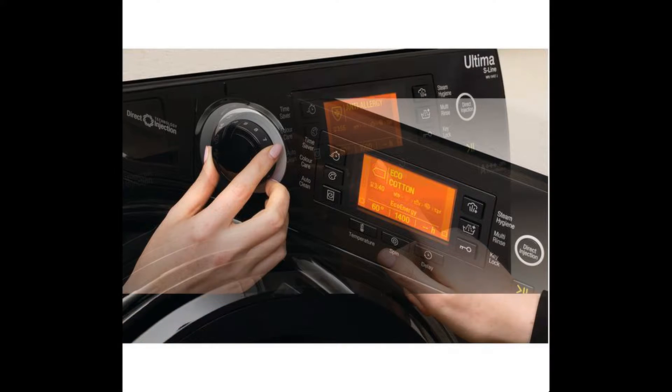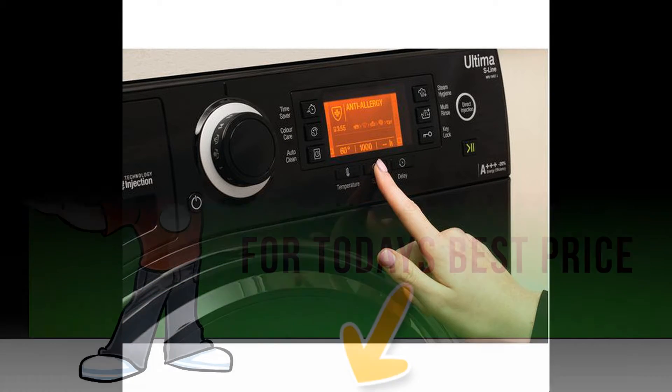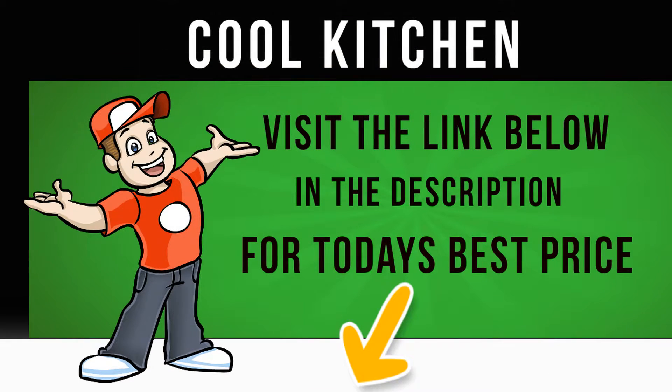SuperSilent: the Ultima is engineered with specially designed insulating panels and an advanced brushless motor to help dramatically reduce noise levels. As a result, you can start a wash whenever it suits you, without being disturbed.